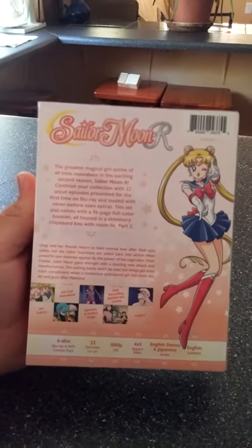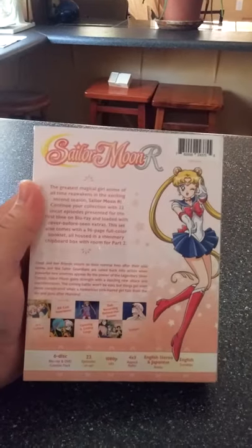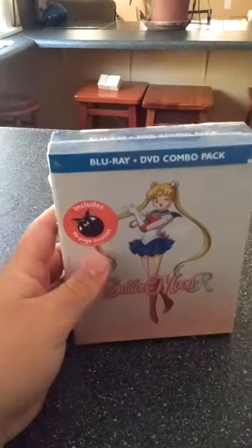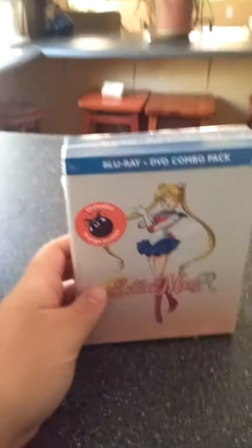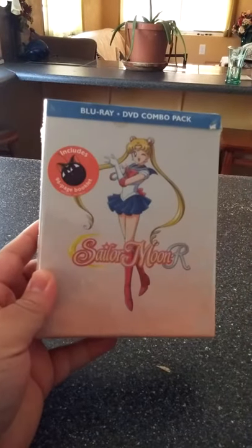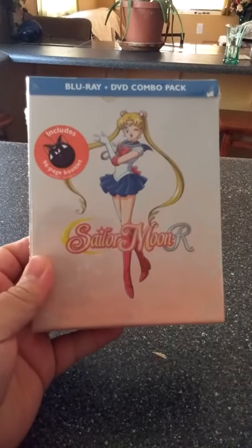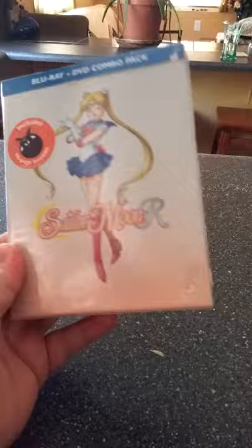I remember the first time they shipped my first Season Part 1 with the box — it came in a bubble wrap sort of envelope rather than a box like it did this time. So I applaud Right Stuff for doing that good this time.